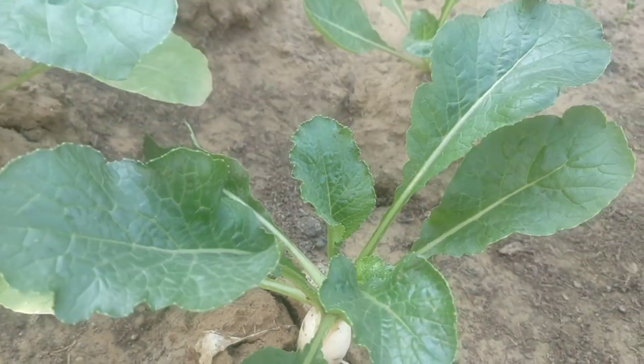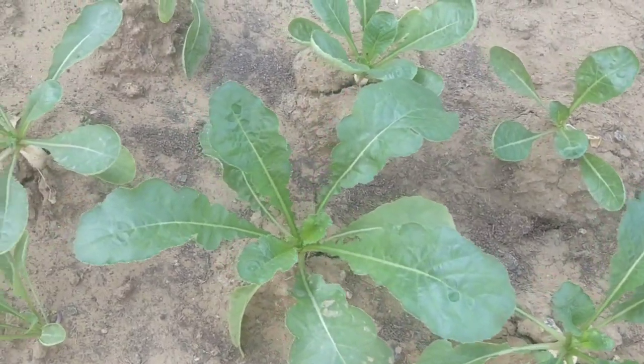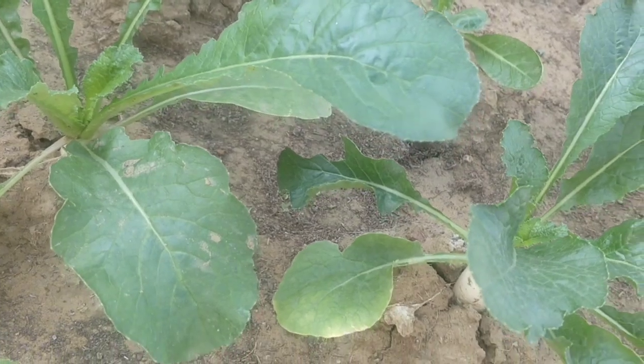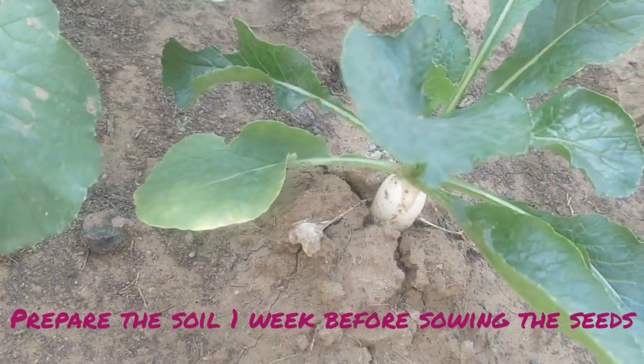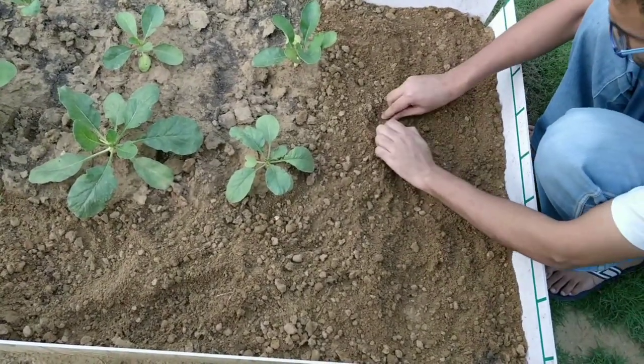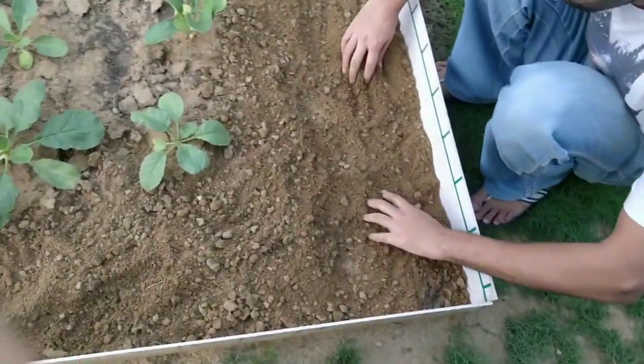For starters, the soil should be a mix of one-third soil, one-third sand, and one-third compost. To prepare the soil, make sure it is loose and does not have any debris, small stones, or rubble, because that will hinder the growth of the radish.